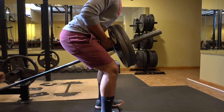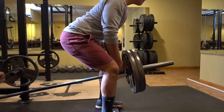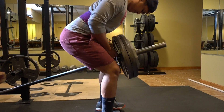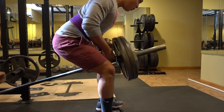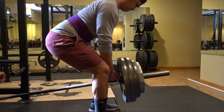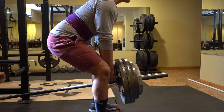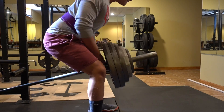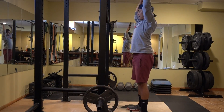On to the next exercise: T-Bar Rows. I like to do 3 sets with about 10 to 15 reps each, with a gradual increase in weight as I move to each working set. I like to emphasize the eccentric part of the movement — that really gets my lats fired up, and as you know, the lats will help with your bench press. The bar kept moving back and forth as I pulled the weight into my chest, which was frustrating, but moving on.